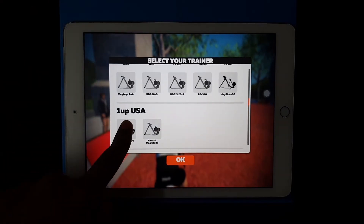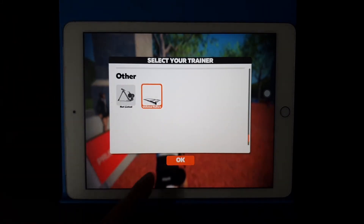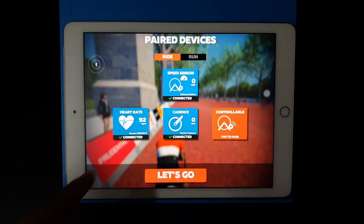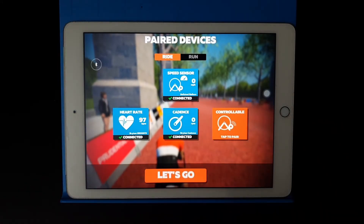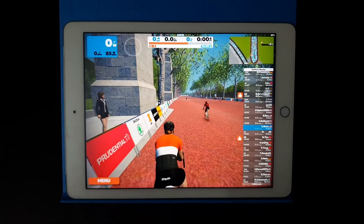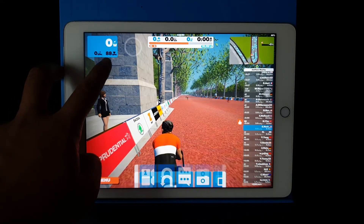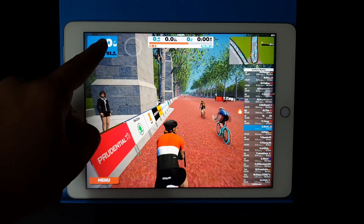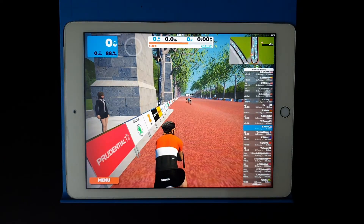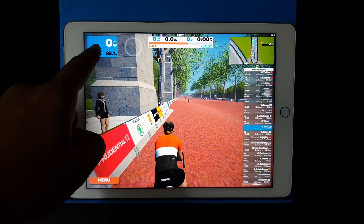For my setup, I use a roller. Click on your trainer, then go back to check your paired sensors. Here you can see heart rate, cadence — I wear the cadence sensor on my arm — and the speed sensor connected here. The watt reading is calculated — not from a power crank, but detected from your speed and RPM (cadence), so it estimates your power output.